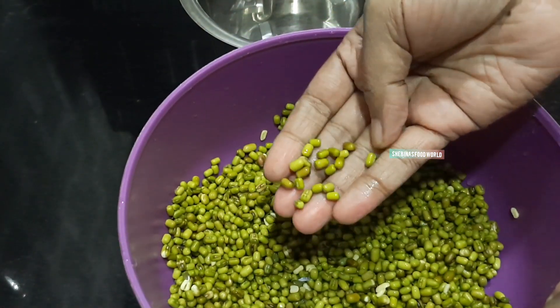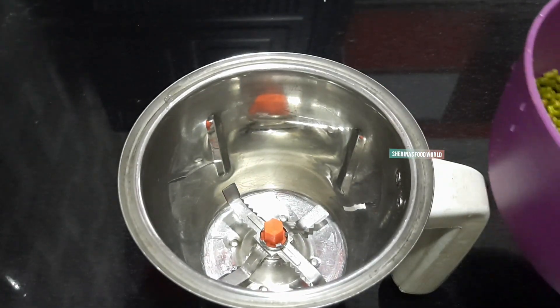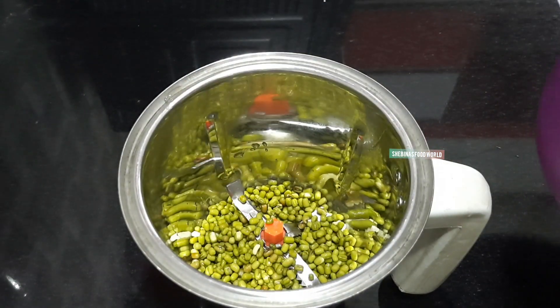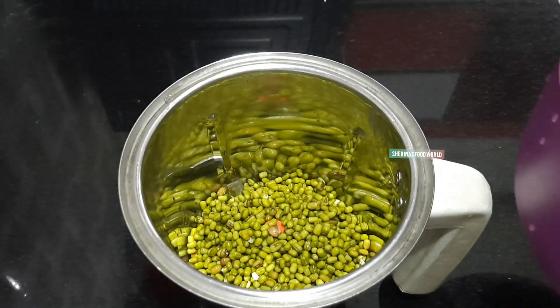I am using a recipe for 10 minutes, 14 minutes, and 15 minutes. I am using a mixy jar.